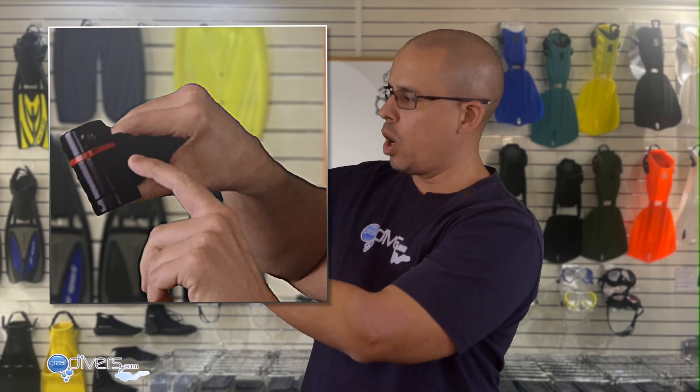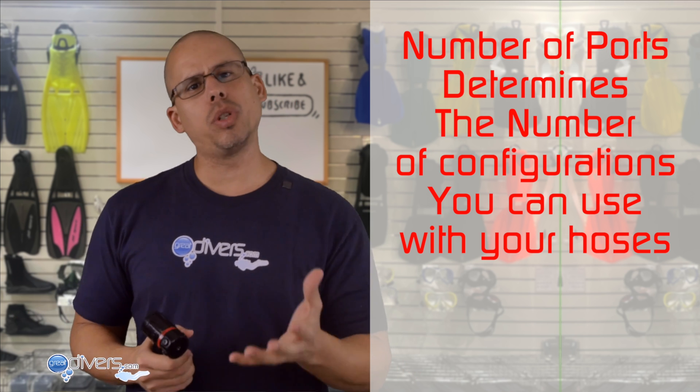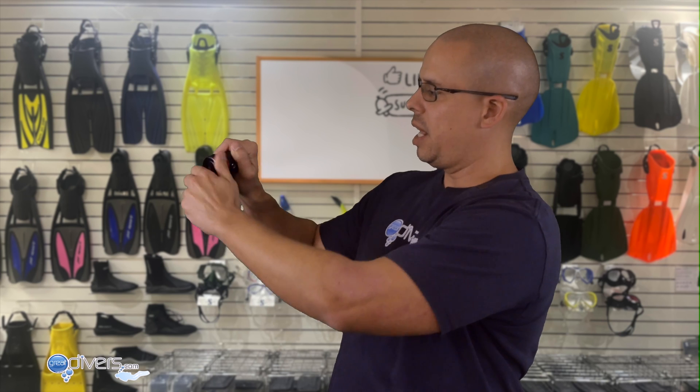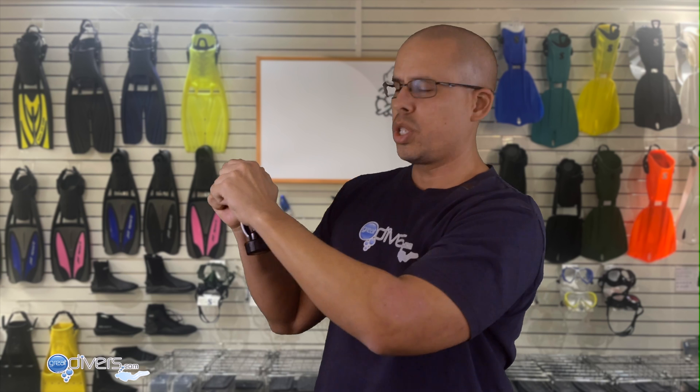Next, think about the number of ports. On this regulator you'll notice four low-pressure ports and two high-pressure ports. The number of ports is important because it determines where you can put your hoses and how many you can attach. Finally, consider swivel turrets — if you look at this regulator, you'll notice the top spins. This swivel turret allows you to move it around to set it up on your tank the way you feel comfortable.